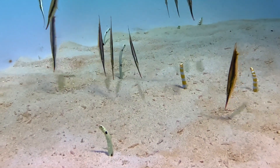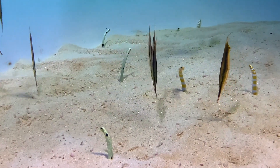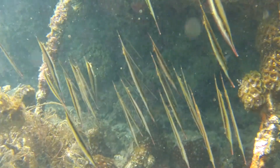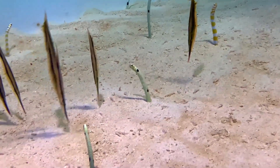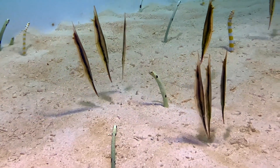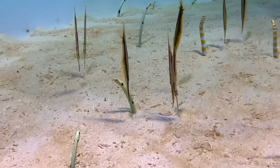Razorfish almost always swim vertically with their head oriented downward. They swim in synchronized groups. The whole group is capable of turning their narrow edges toward predators in unison to avoid detection.